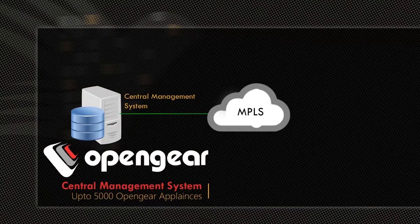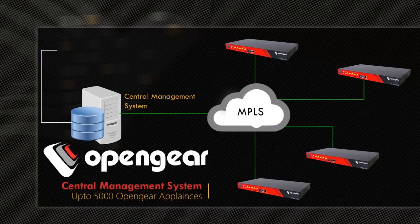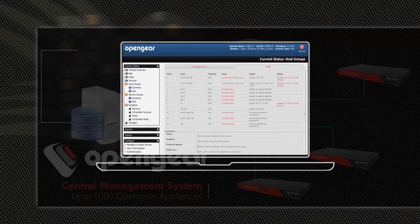The central management server can manage up to 5,000 Open Gear Appliances and can provide customers with a centralized view of all deployed units.